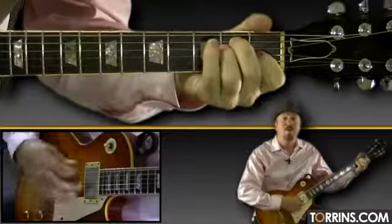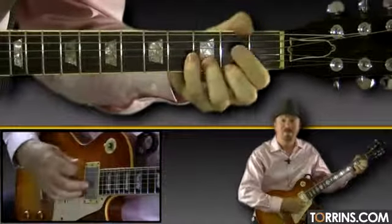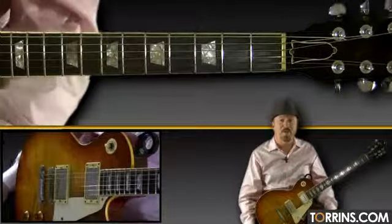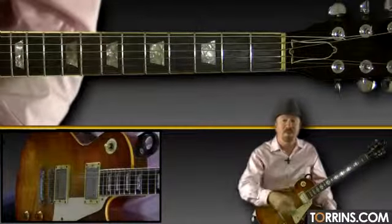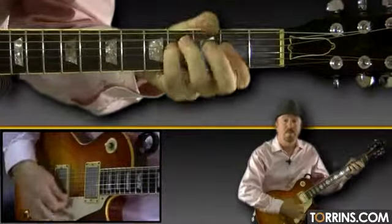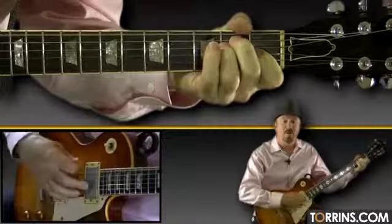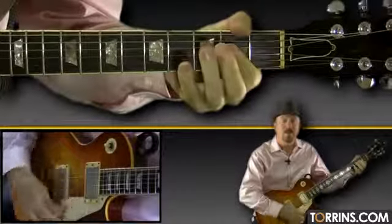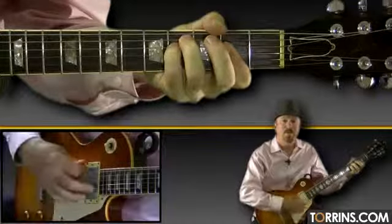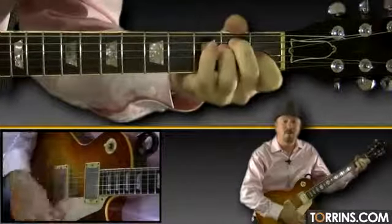Would you know my name, if I saw you in heaven? So real straight strumming: just strumming A, strumming E, strumming F sharp minor, strumming D, strumming A, strumming E for 4 — 2 on each. Would you be the same? If I saw you in heaven.